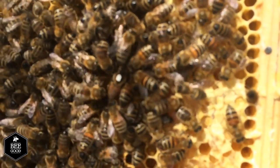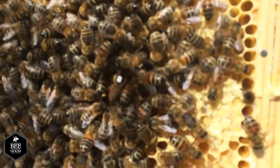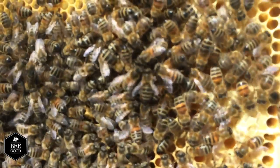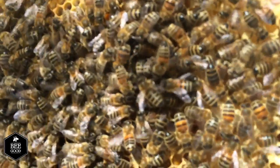There she is being fed, with the workers licking her body to pass around a pheromone called the queen pheromone, which is produced by a gland on her body just behind that white dot. They'll then distribute that around the hive to let all the workers know they've got a queen and to keep everything stable.